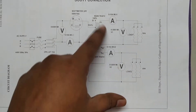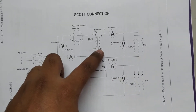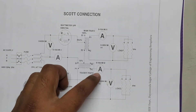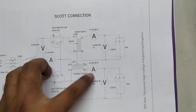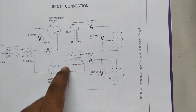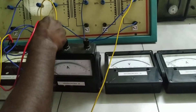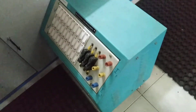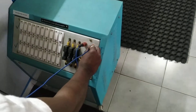Now let's see how the loads are connected to the primaries of the main and teaser transformers. From P1, through an ammeter, to the load, and back to P2 of the main transformer. Similarly from P1, through the load, back through an ammeter to P2 of the teaser transformer. We'll use ammeters to measure the current drawn by each load. The voltmeter will be connected across P1 and P2 of the main transformer, and one more voltmeter across P1 and P2 of the teaser transformer. From P1 of the main transformer, it should go to ammeter I1, and then another terminal from the ammeter should come back to the load.